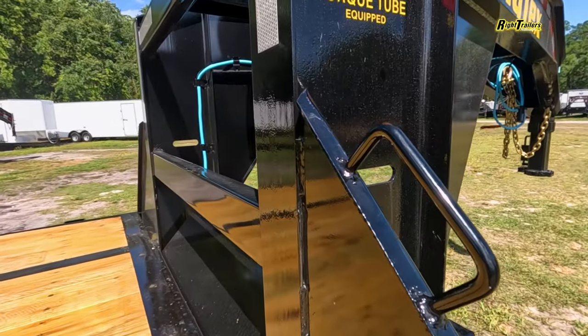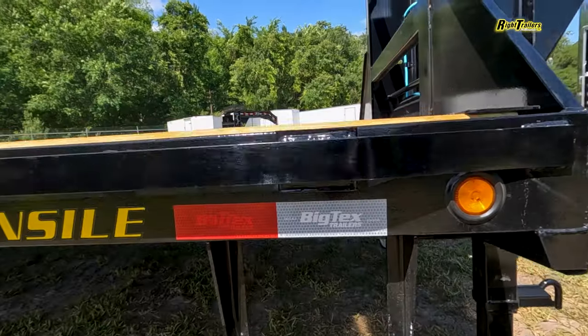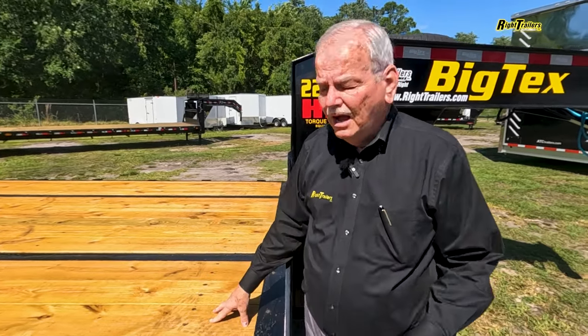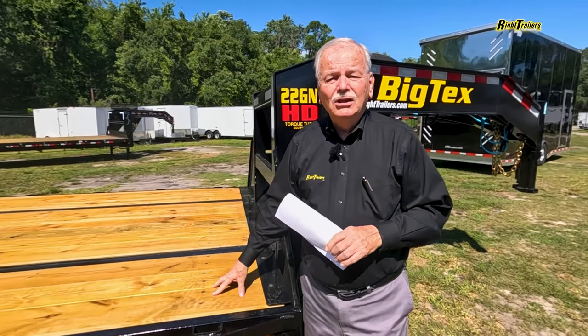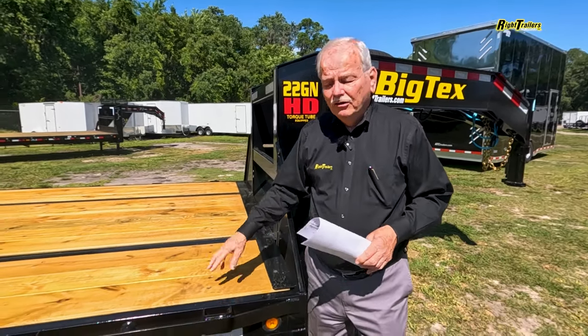This is a hand assist and a steel step to get you up on top of that trailer. This is two inch treated pine or Douglas fir, depending upon what they've got at the time. It's been treated from the factory, and once it gets here to Lakeland, we retreat this — we don't want anything happening to it from the environment. We want this to last a good 20 years.